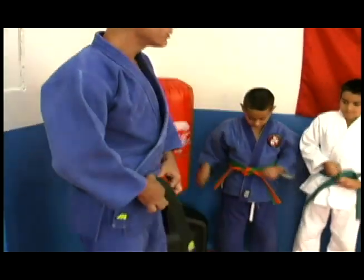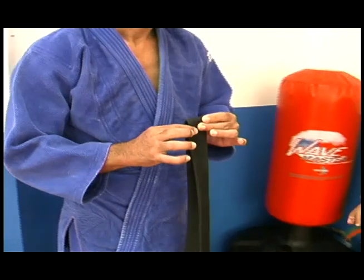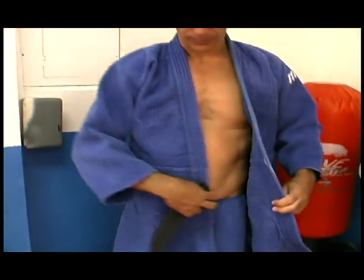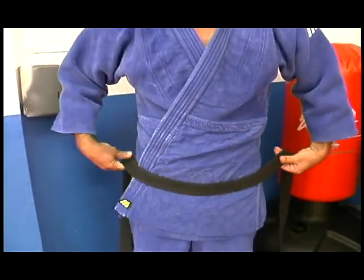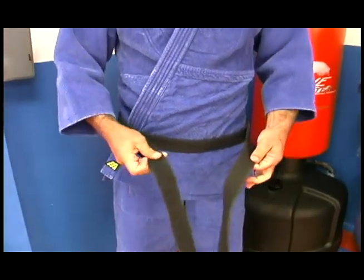Let's all please remove our belts. How we tie our belts is folding it in high up. Right side first, left side over. Start in the front, go all the way around to the back, all the way around back to the front.